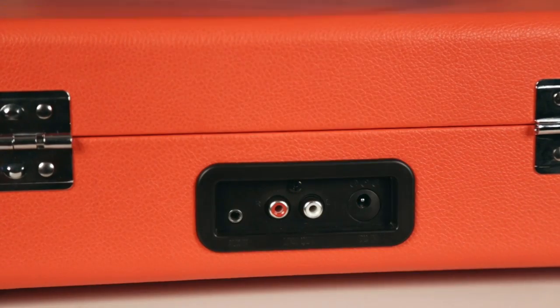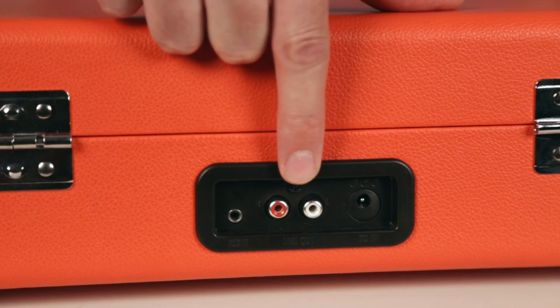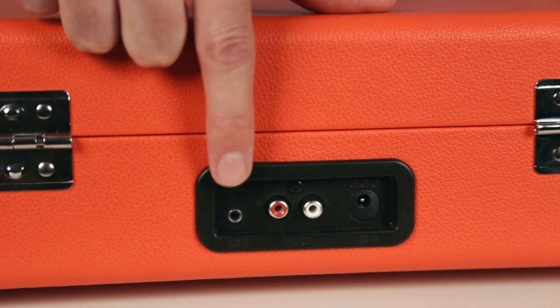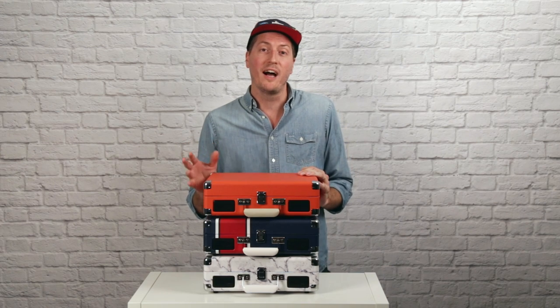If you flip the unit around, you'll find an input for the AC adapter, RCA outs allowing you to hook this up to bigger speakers, and an auxiliary input. And the best part is, it comes in a lot of different colors and patterns, allowing you to match it to your personal style.